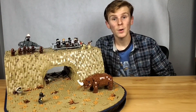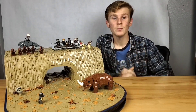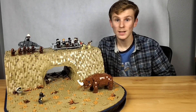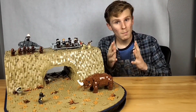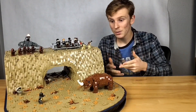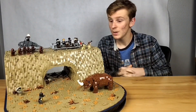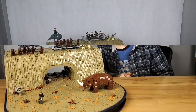Hey everyone, this is Ethan from TheRealAegmanProductions back again with another video. Today I'm going to be showing you guys my LEGO Star Wars The Mandalorian vs. The Mudhorn MOC. Without further ado, let's go ahead and dive right into this video.